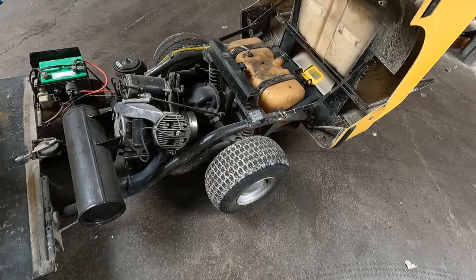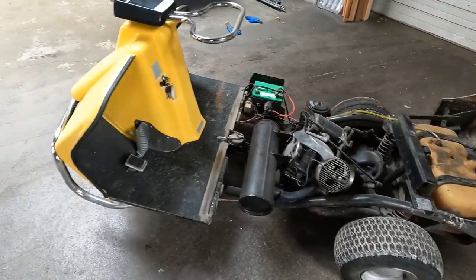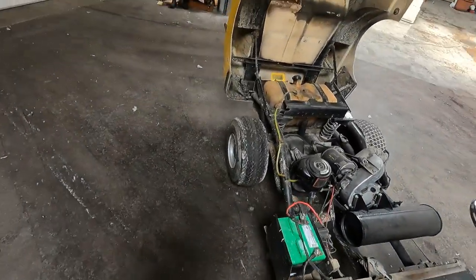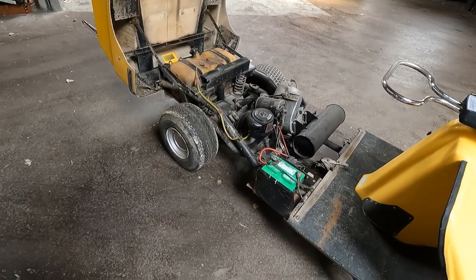The tires are fairly old, probably over 10 years old. They need to be replaced with a set that matches and will have appropriate tread for what we want to use this for, which is to take it back out to the cottage, which has a lot of gravel roads and things of that nature.